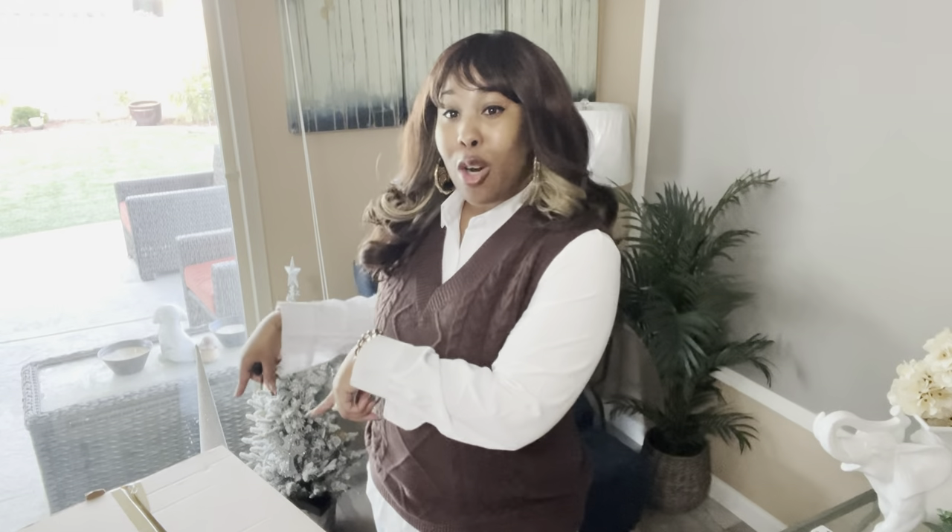Welcome to my channel Tosh Beauty TV. If you are here right now, that means you are here for the Coach goodies. So I have several items to show you guys, both from the retail as well as the outlet. We're going to start off with this box and then I'm going to move around and show you guys all the other goodies that I've been picking up. Let's get right into it.